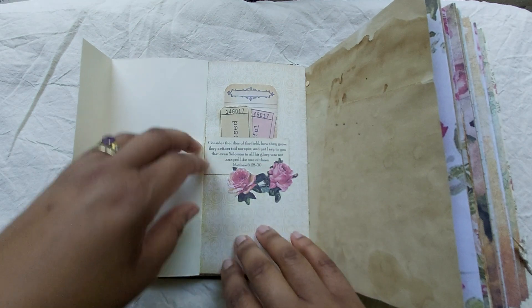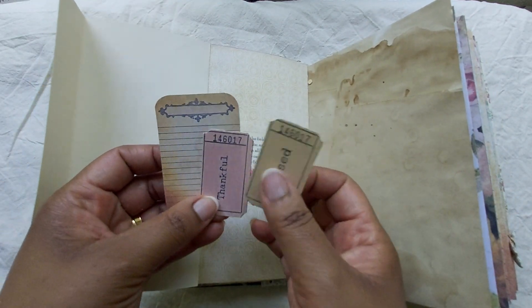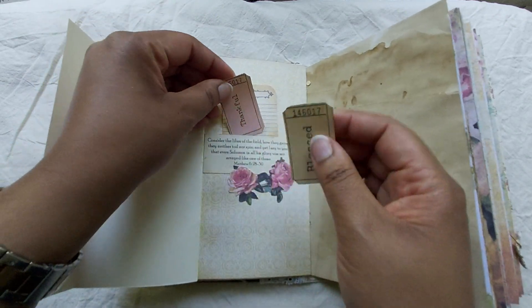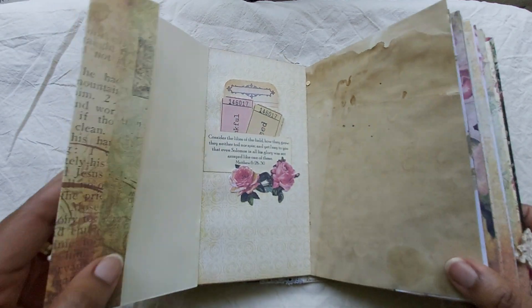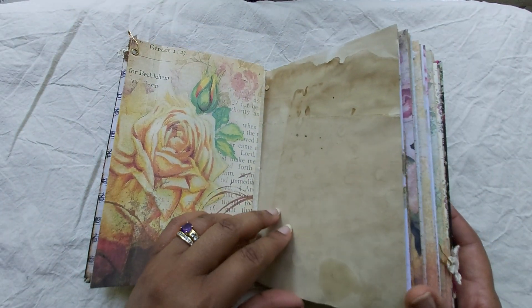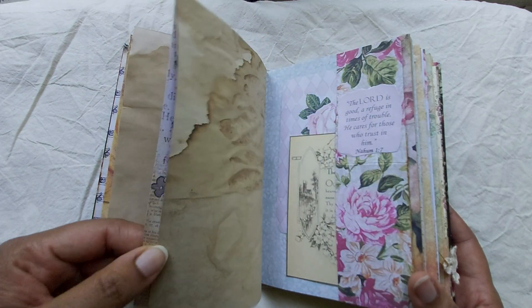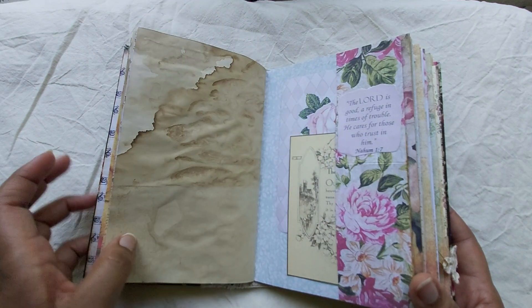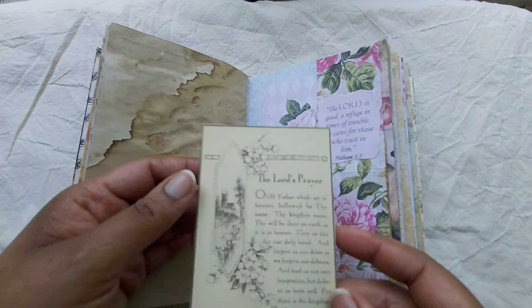This flips out — lots of journaling space, or things to stick on, whatever you'd like. Some little journaling cards from the kit, and of course Bible verses, adverts from the Bible. Beautiful digitals. Roses, roses, roses everywhere, and this is the Lord's Prayer.